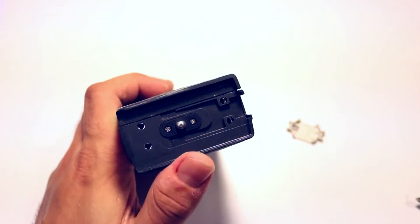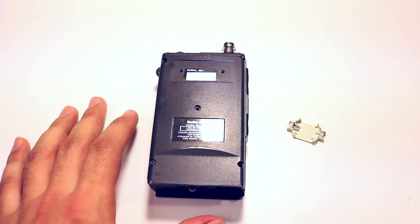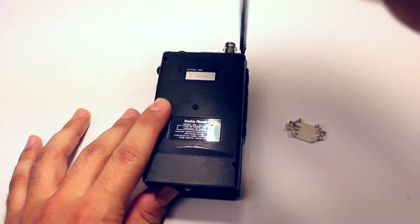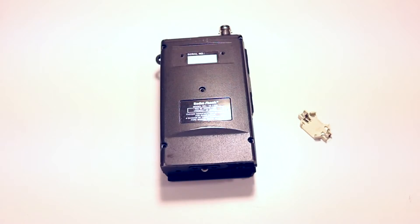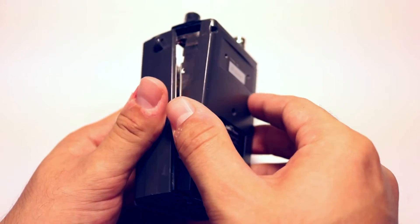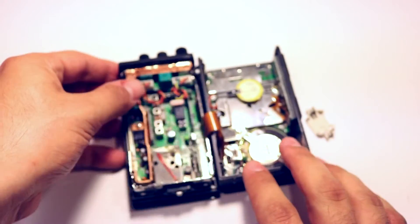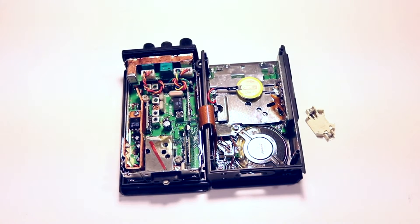So now we're going to take off those — there's supposed to be five screws on the back here, mine only has two — so we're going to take those off. Now we're going to remove the back cover from the radio. This should come off pretty easily. Kind of slide the bottom piece out, and there's this ribbon cable — so be careful not to break that ribbon.